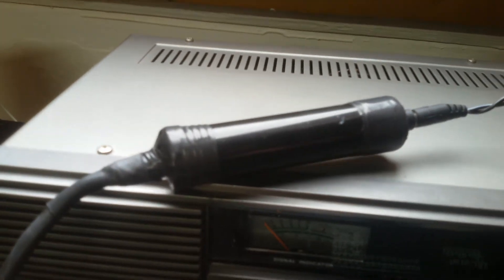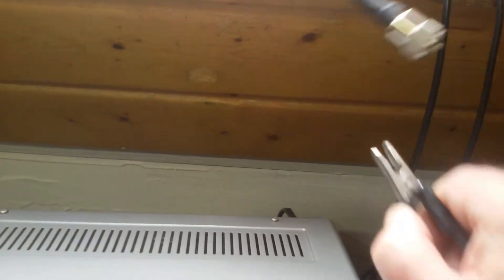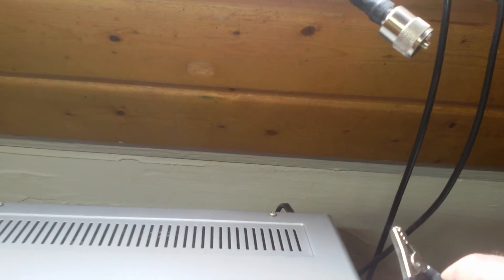Let's see what happens when we unplug the antenna. Nothing. So it does actually work.